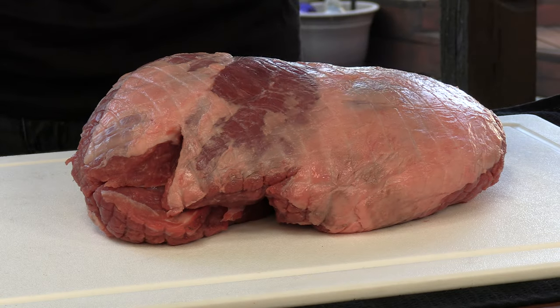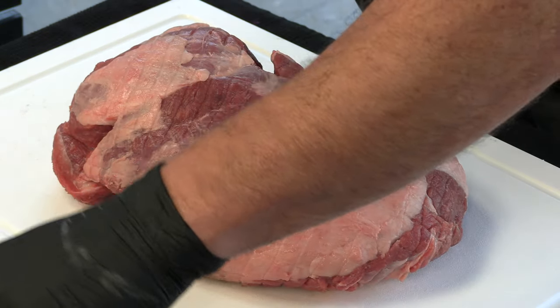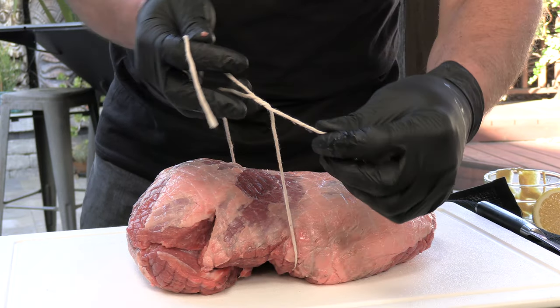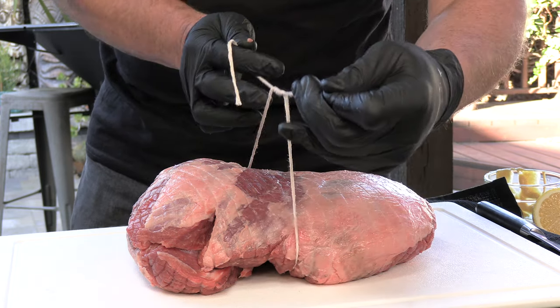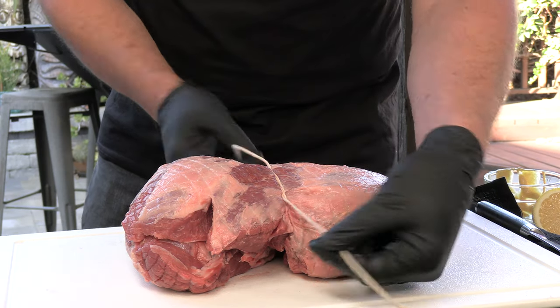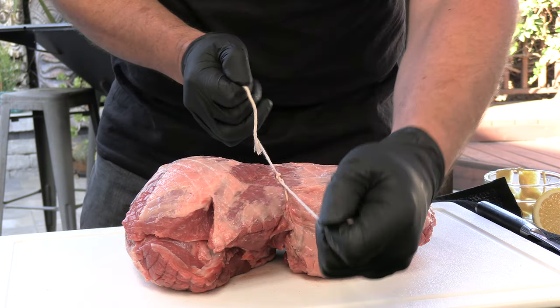I like to start off in the middle and then work my way out, so I'll take a length of twine. There is a specific knot called a butcher's knot which is pretty easy to learn, but I'm making it even easier with a knot you'll never forget. First, take the two ends and make a simple overhand knot — the same one we start with when tying our shoes — then pass it through one more time to keep it from slipping. Finish it with one more overhand knot and that's locked in.